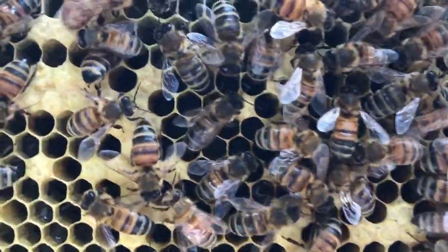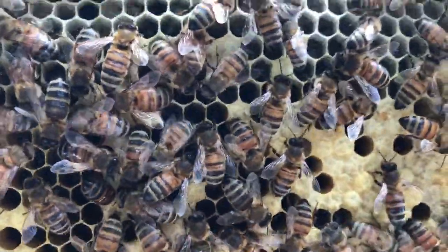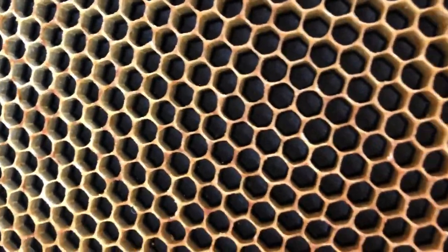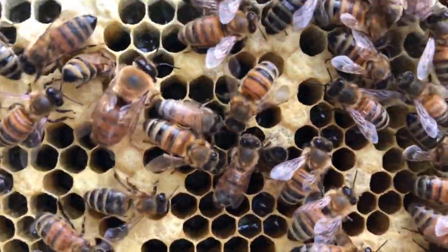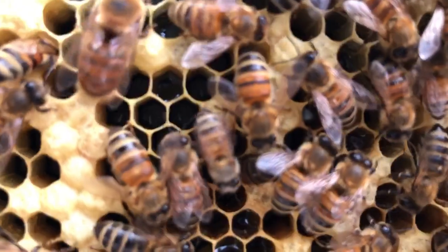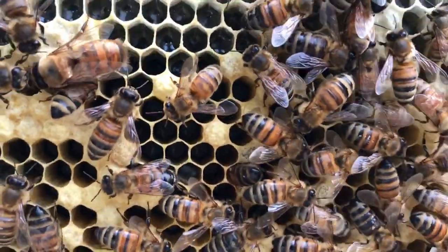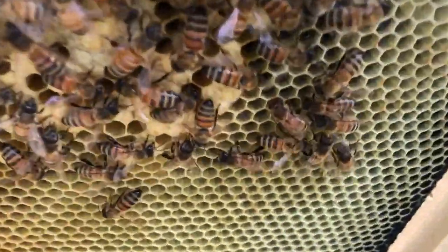I don't know how well it's getting picked up, but there are eggs in some of those cells. Let me see if I can move some bees around — look right in here in those cells. Those are eggs in there, you see that? So this is the 16th, which is eight days.